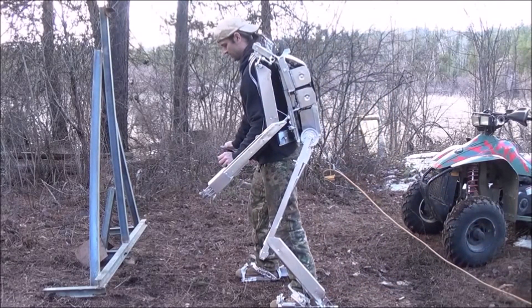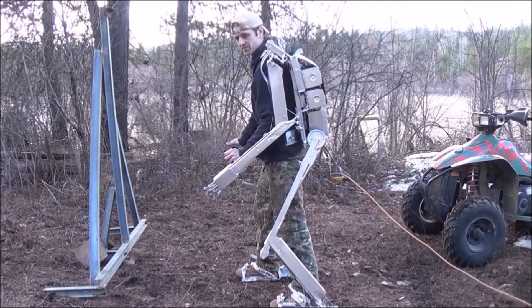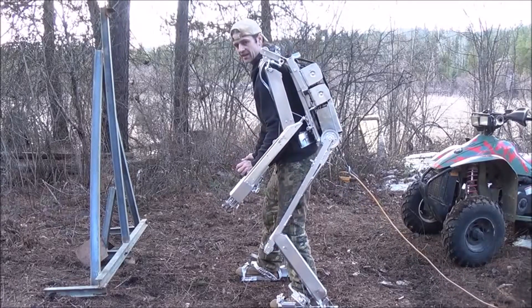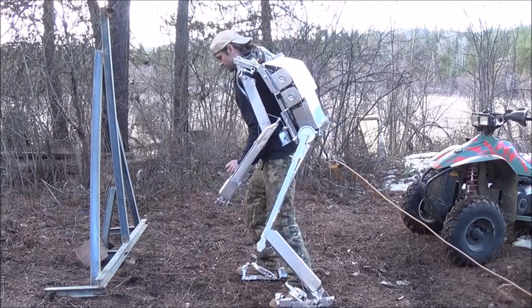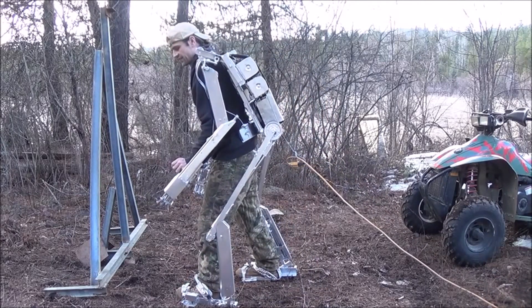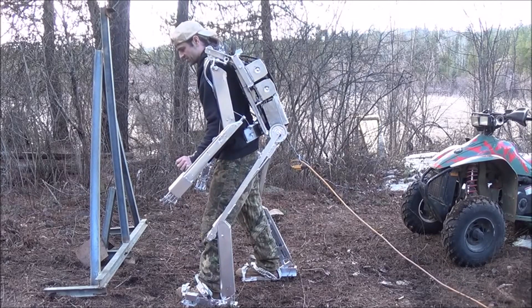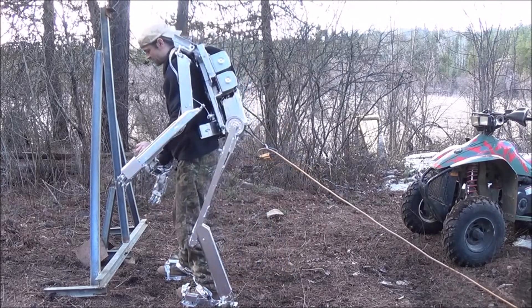One thing I don't like are these wireless controllers for the feet. They've got a slight bit of a delay between the time I hit them and when they react. This can be very difficult to learn to pilot — it's going to take me a lot more than just the last three minutes that I've been in this suit.